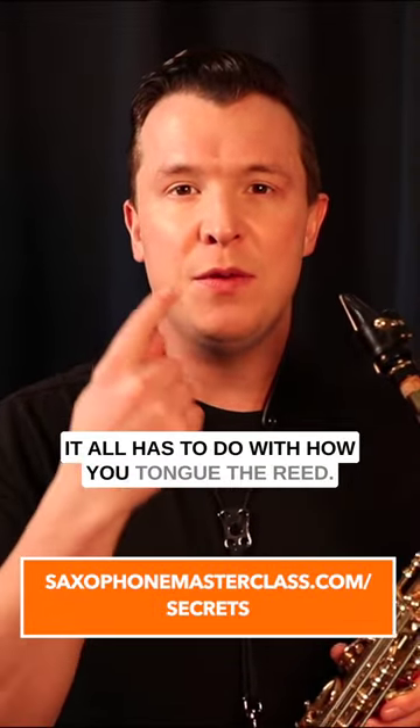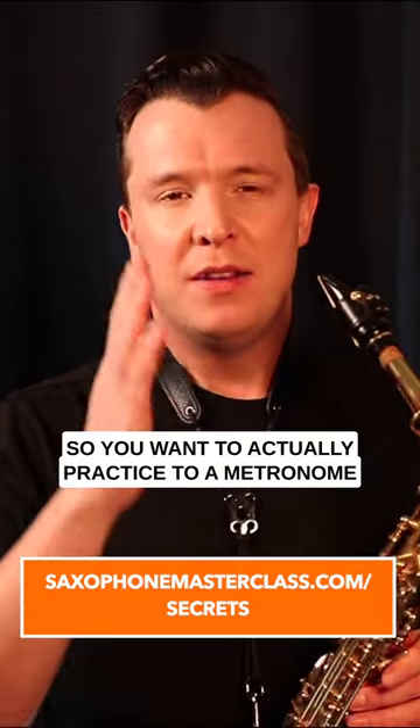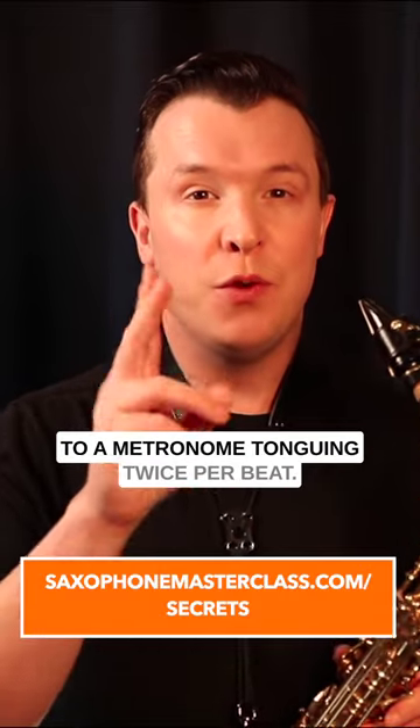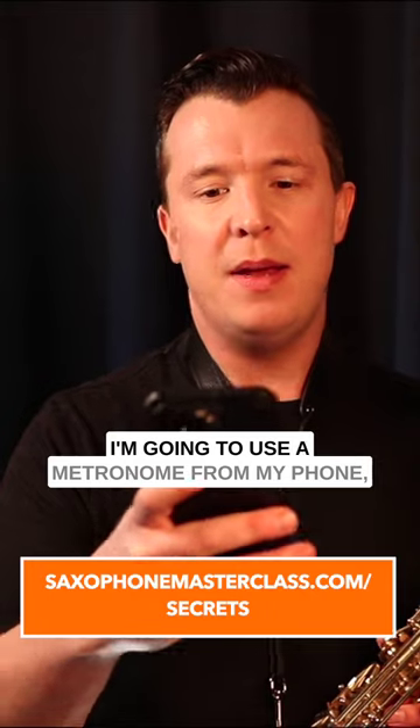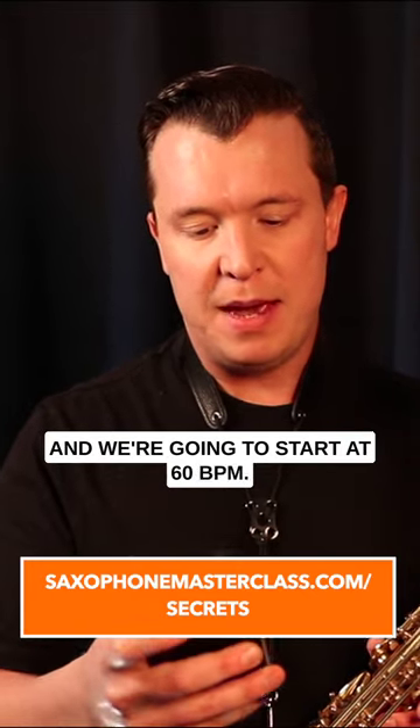If you want to start practicing your rhythm on the saxophone, it all has to do with how you tongue the reed. You want to practice to a metronome, tonguing every beat, and also practice tonguing twice a beat. I'm going to use a metronome from my phone and we're going to start at 60 BPM — 60 BPM is one beat per second.